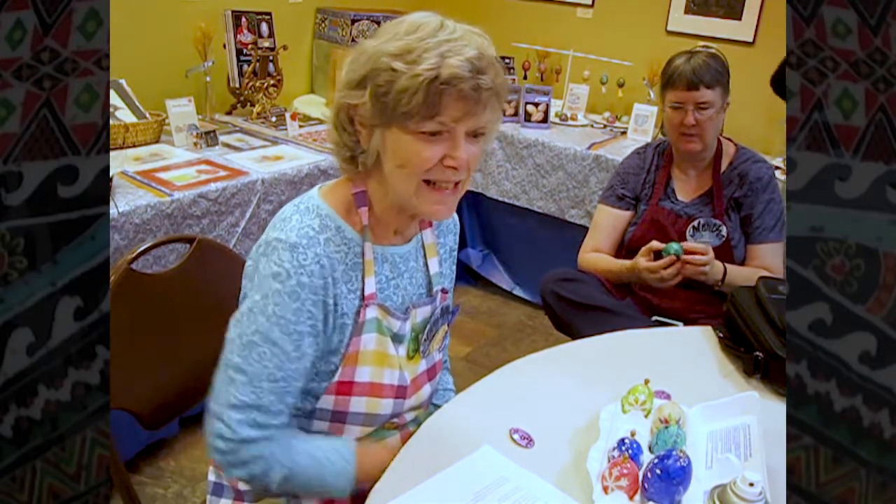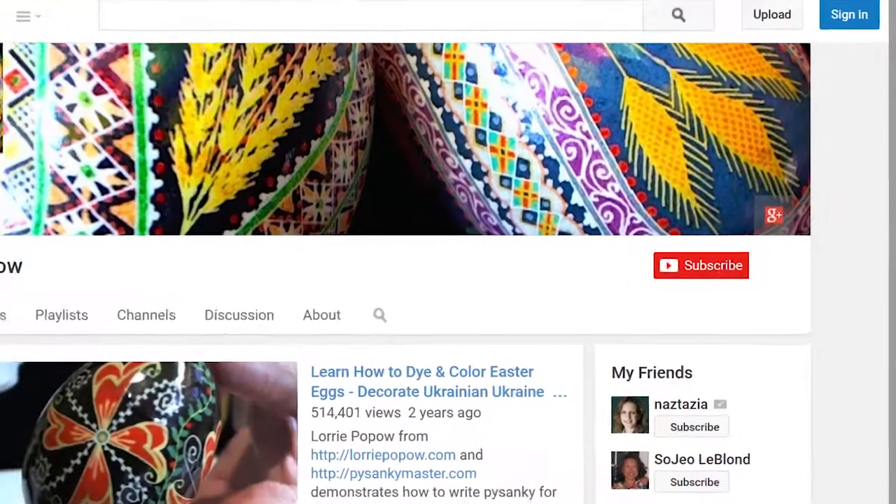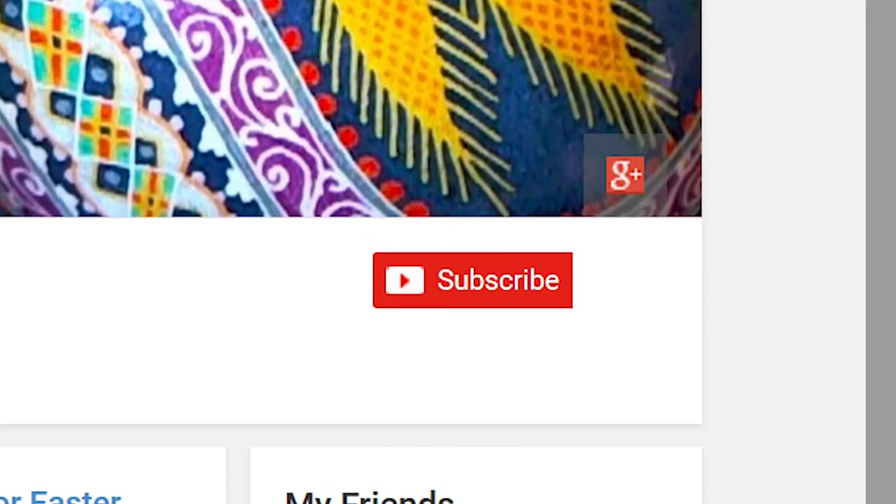I hope this video has helped you. Please subscribe to my channel to get updates of new videos. Visit my website at lauripopow.com. Hugs!